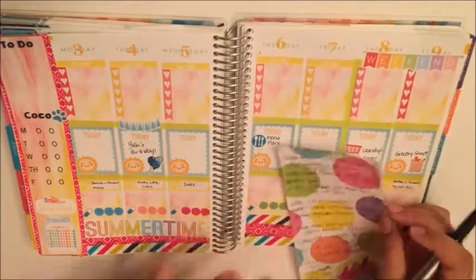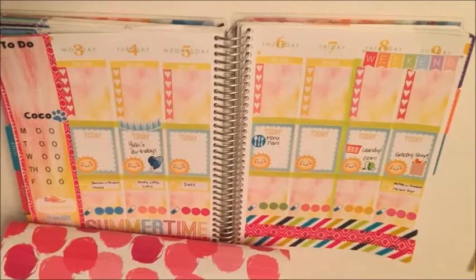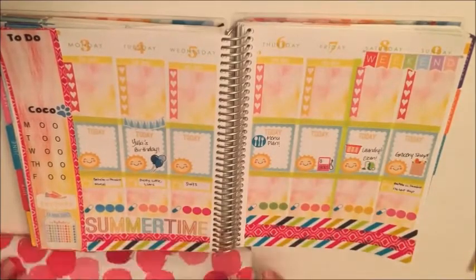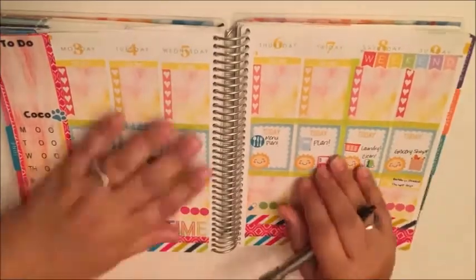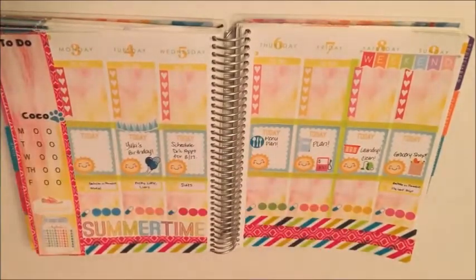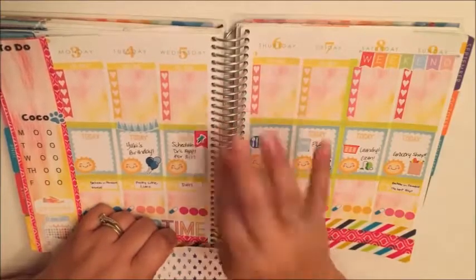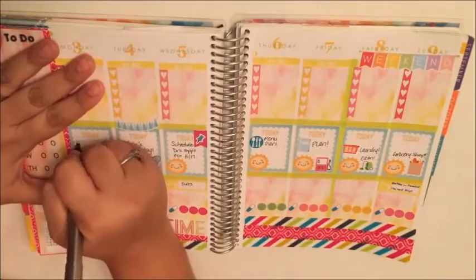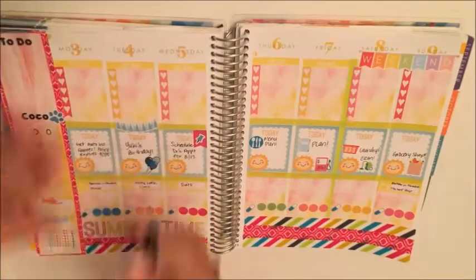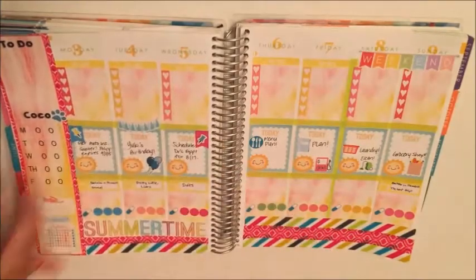I thought it turned out super cute. I'm crossing off some stuff that I needed to get done. This gas pump sticker is from Stickers Washi and More, that plan sticker is also from Stickerific. To draw attention to some things I needed to schedule, I'm putting these little flags — also from The Crafty Room — and these little push pins from Libby and Co.